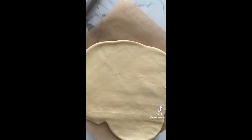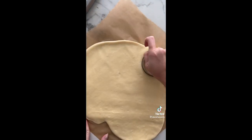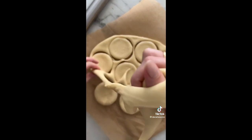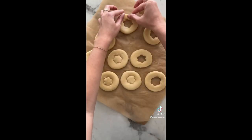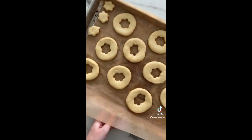The dough should look smooth and it's time to roll it out as thin as you can get it. Take a circular cutter to cut out shapes, and save the scraps for later.